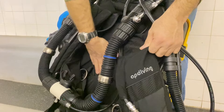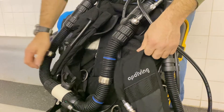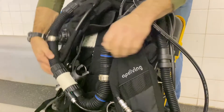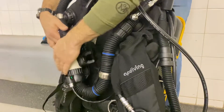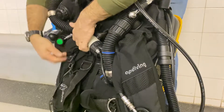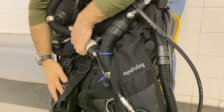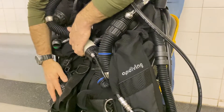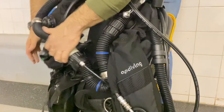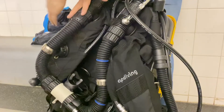This is the loop where the mouthpiece is — where you breathe — and this is where I believe you breathe out the carbon dioxide to get scrubbed. It somehow cleans it up and just recirculates for you to breathe again. It's more suited for technical diving.